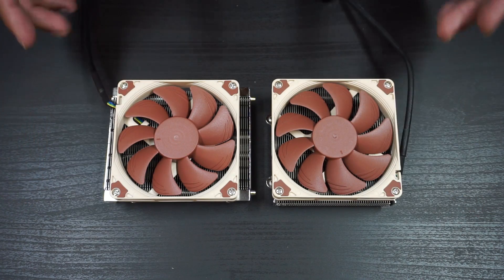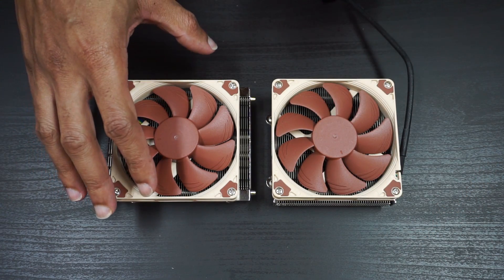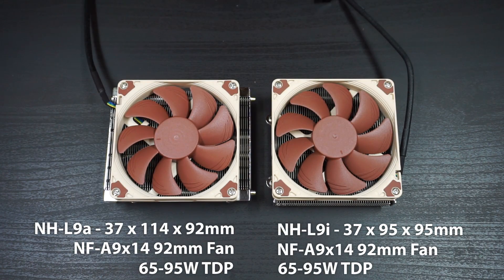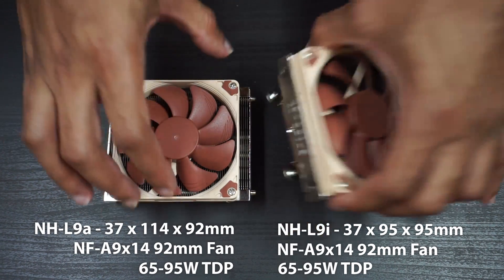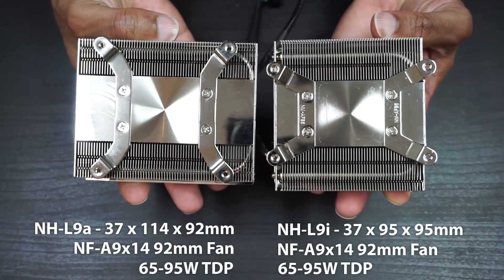Here we have both coolers. On the right you have the NH-L9i and on the left you have the NH-L9a. This is the AMD version and this is the Intel version. They both have the same exact fan — nothing different there — and they both have the same plate underneath and the same mounting points.